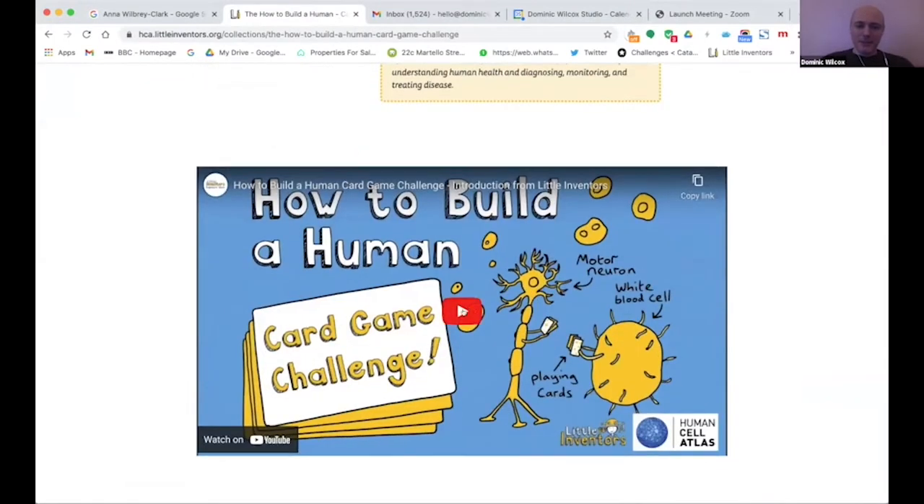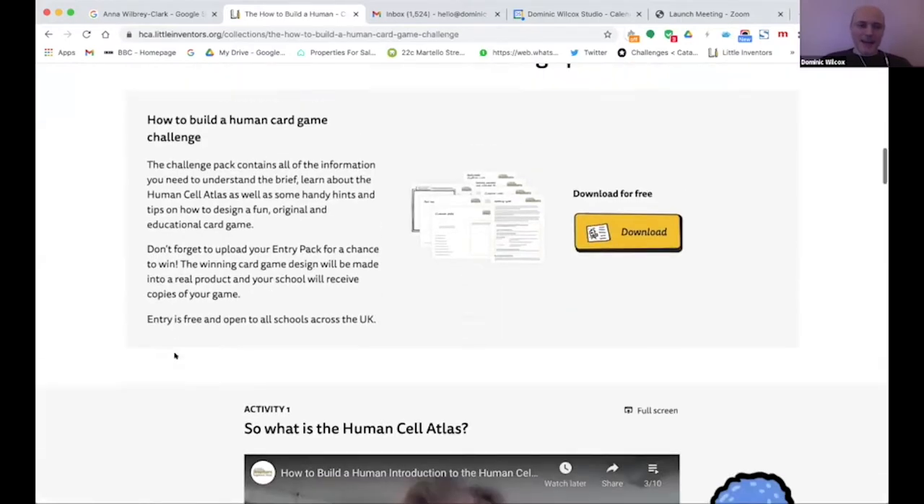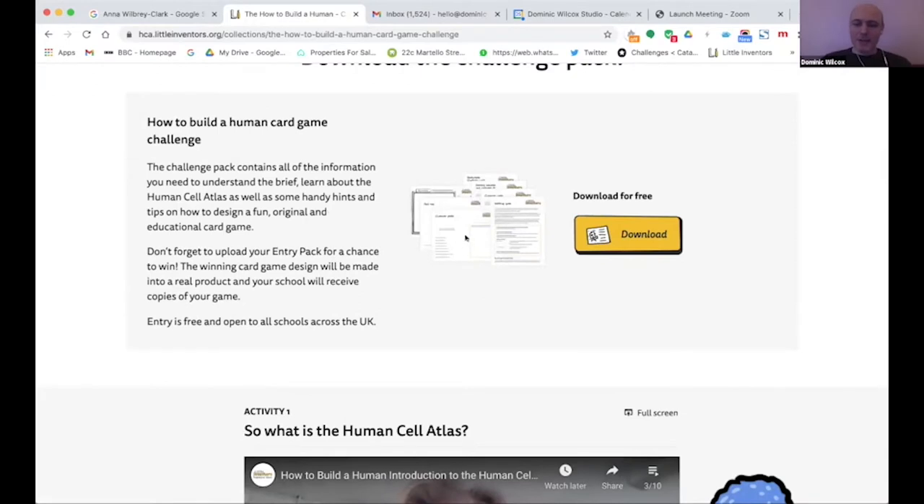There's a video introduction to the challenge, and you can download the entry pack and the resource pack. These will help you come up with your idea, and include the entry sheets that you need to fill in and upload to hca.littleinventors.org to enter the challenge.